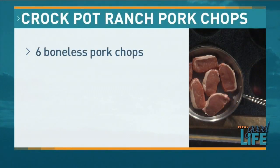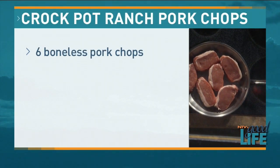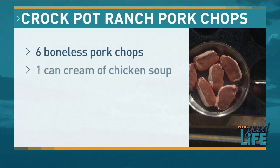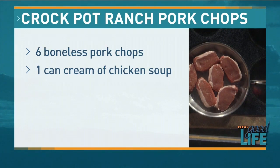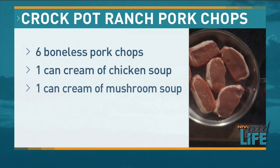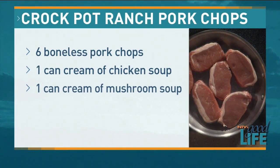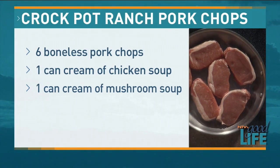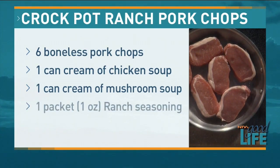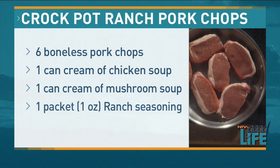It calls for four boneless pork chops, but I've been doing six because we have a family of four and a big eater. It calls for one can of cream of chicken soup and one can of mushroom soup — though I didn't bring mushroom soup because my family doesn't like mushrooms. So I got two cans of cream of chicken instead, and one packet of ranch dressing seasoning.